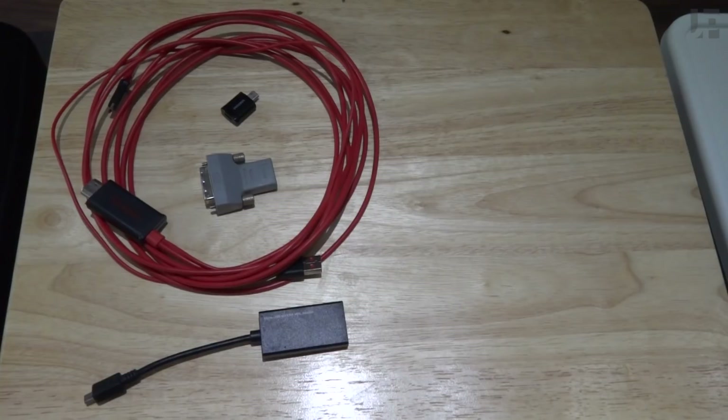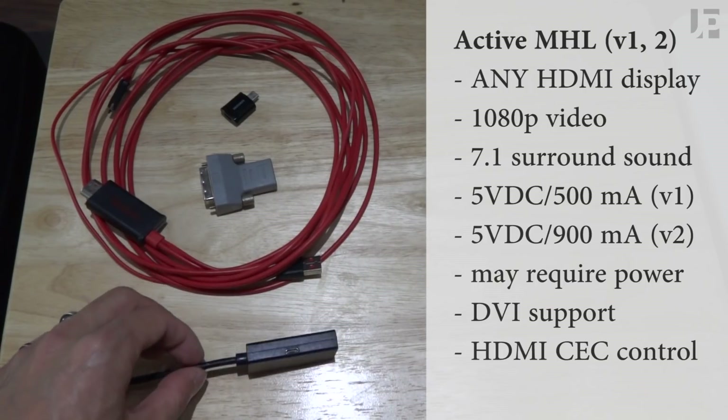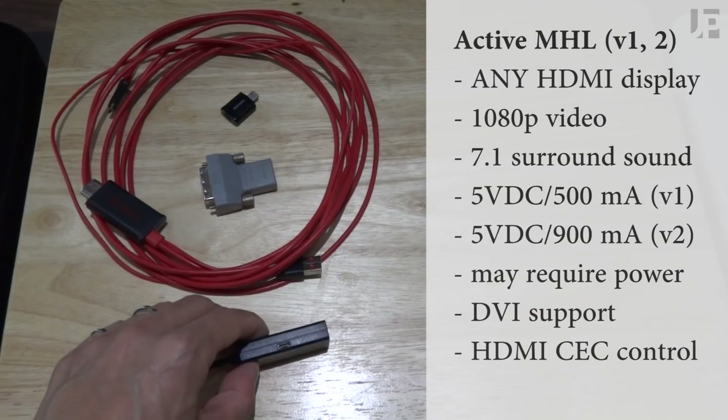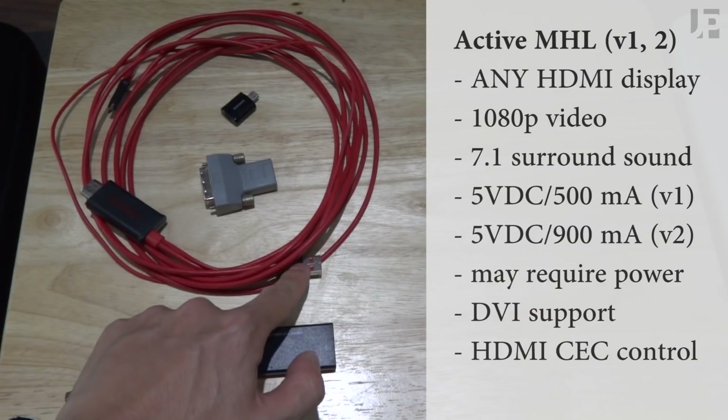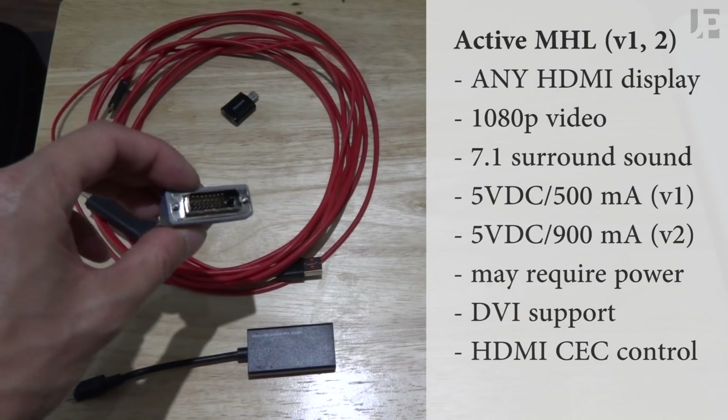Hopefully that clears up any questions about active MHL. It supports full 1080p video and up to 7.1 surround sound. Depending on your phone, you may not need external USB power. If you do plug in external USB, it will charge your phone, and it will work with any HDMI and even DVI displays.